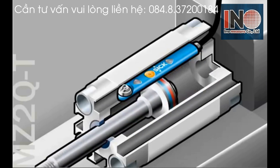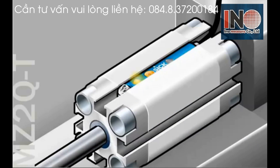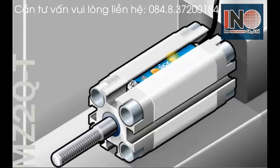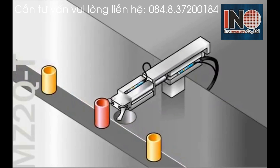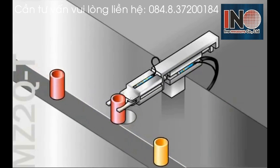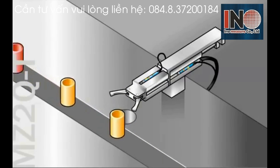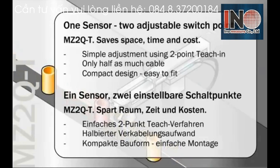This has the same effect as using two cylinder sensors, except with less time for mounting and wiring. In this example, two MZ2Q sensors are being used — one to determine the switch points of the gripper to know at what point to squeeze and release the object, and the other sensor is determining the distance to travel to pick up the object and where to drop it.